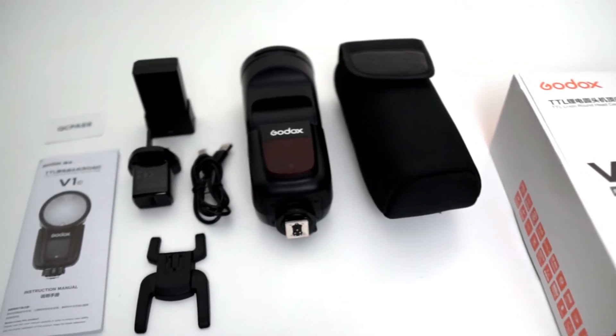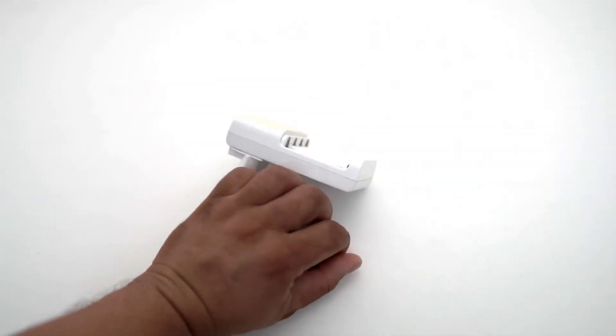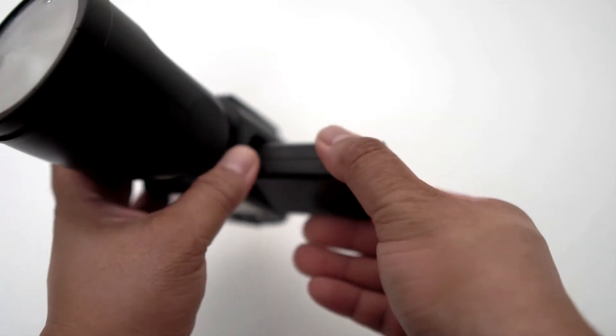So that's the initial preview of what's inside the box. Now let's begin with the testings. Say goodbye to those messy AA batteries and chunky chargers — let's insert the battery.